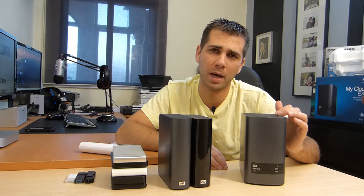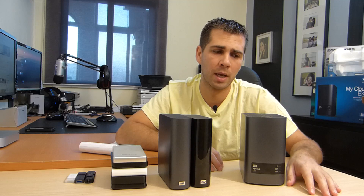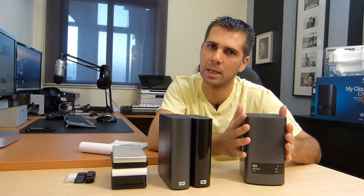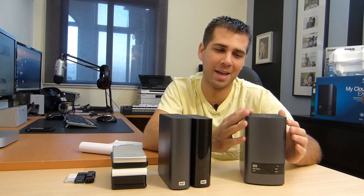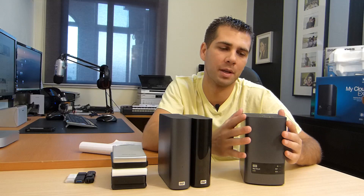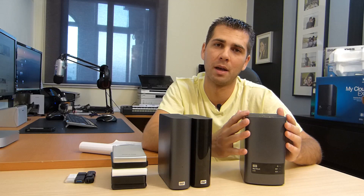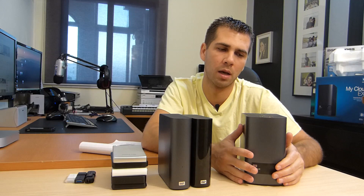Of course you can build your own. If you already have drives at home, you can buy the box empty and place your drives inside, so you don't need to spend as much. But those €160 save me a lot of time — time I can spend actually working and getting a financial return, rather than building a NAS from the ground up or using one with a less friendly interface.